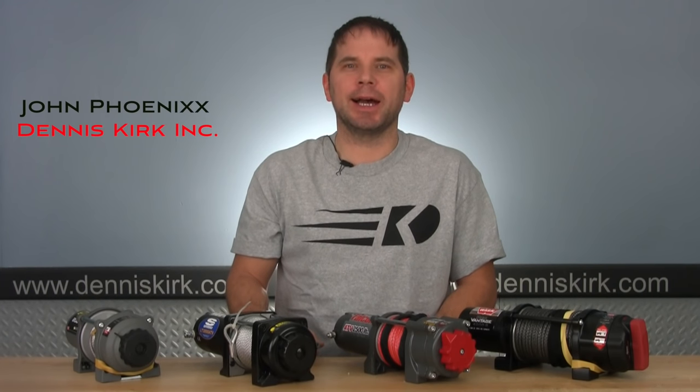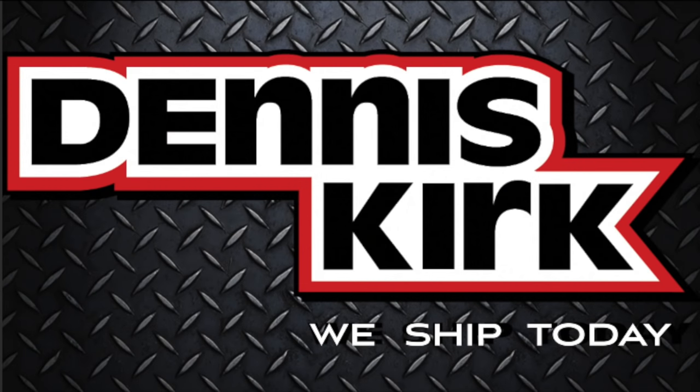Hey guys, John Phoenix here from Dennis Kirk, and welcome to a quick winch buying guide for both your ATV or UTV. Here's what you need to know. Whether it's in the winter or the summer months, it's always a good idea to have a good winch on your ATV or UTV.